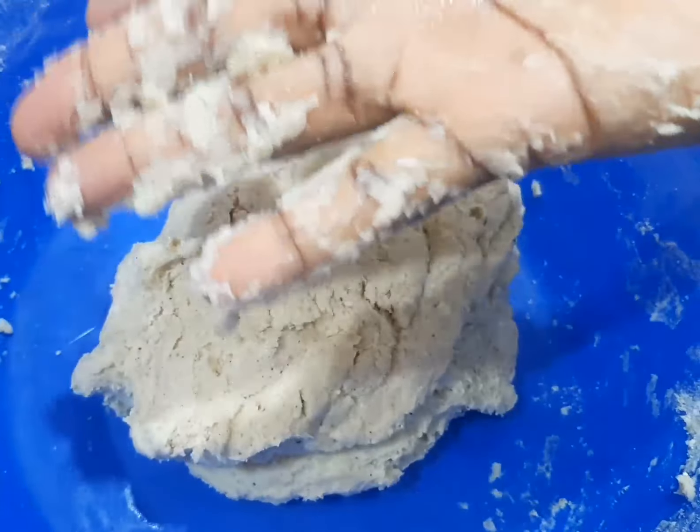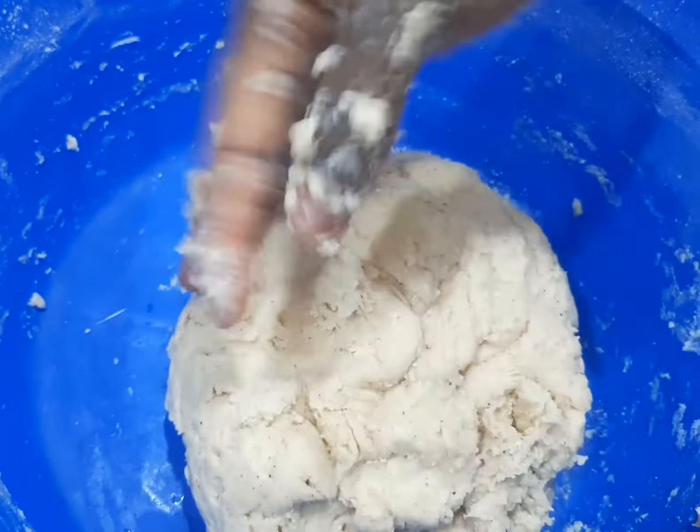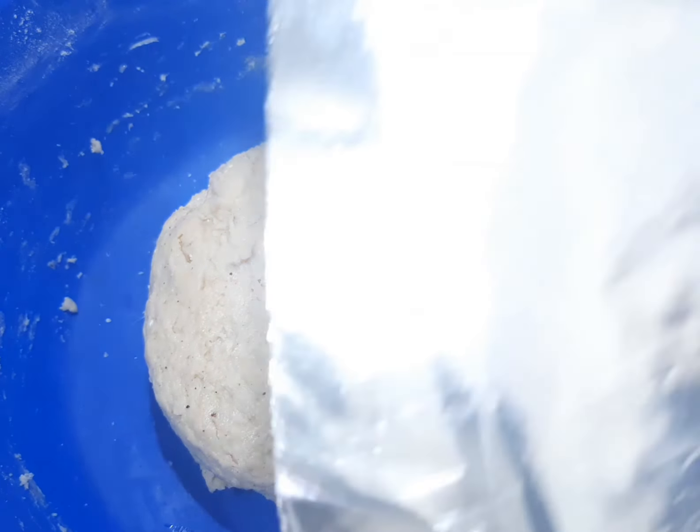The dough is going to be sticky to the hand — that is very okay. You can rub oil on your palm or rub raw flour on your palm to get rid of those sticky particles. You don't need to knead the dough; if you knead the dough the egg roll will come out very hard and you might not enjoy it. Just mix it very well, then cover it for 10 minutes and set it aside.